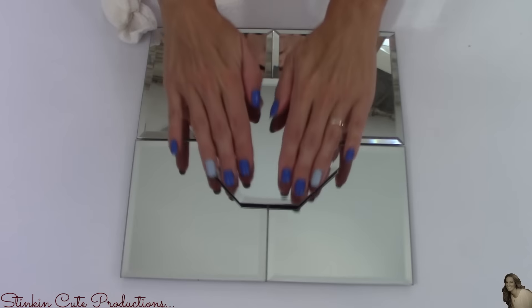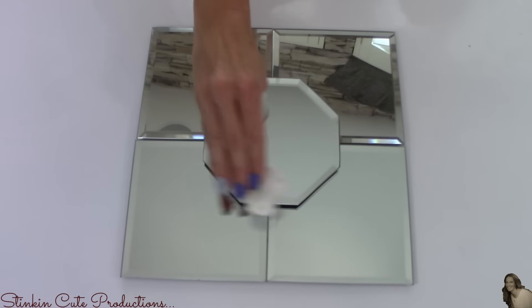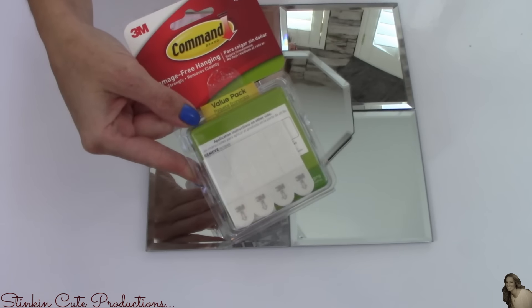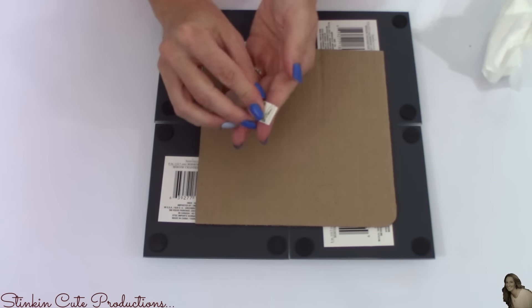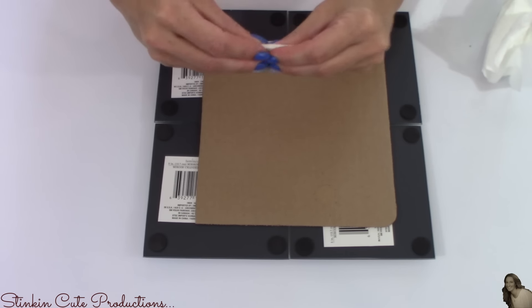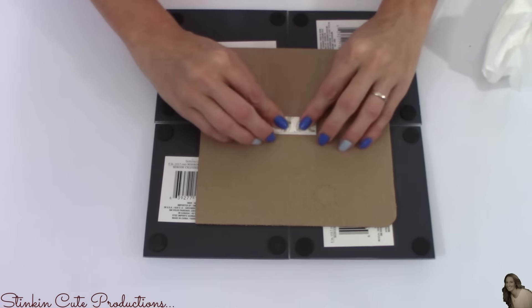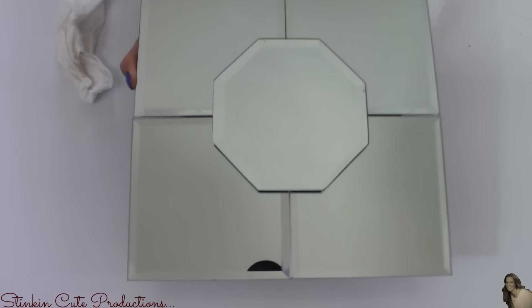I'm going to place this octagon mirror in the center of my four square mirrors. Now to hang these up, I will be using Velcro strips by Command. When using these, you want to make sure to get the correct weight limit — for these mirrors I'm using the 8 to 10 pound rating. This came in an 8-pack and I believe I paid under $5 for it. That's one down, two more to go.